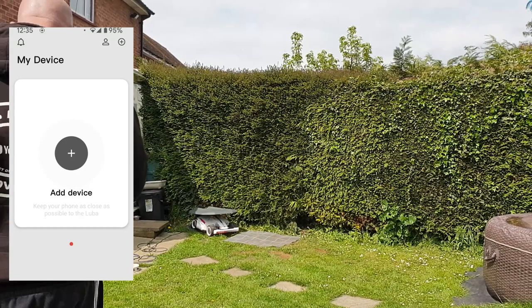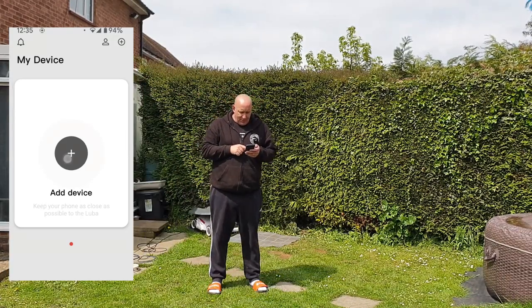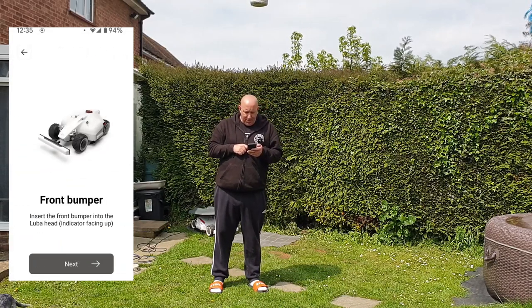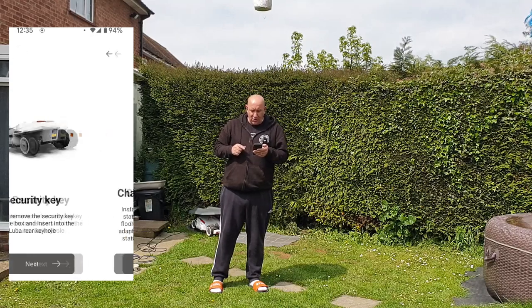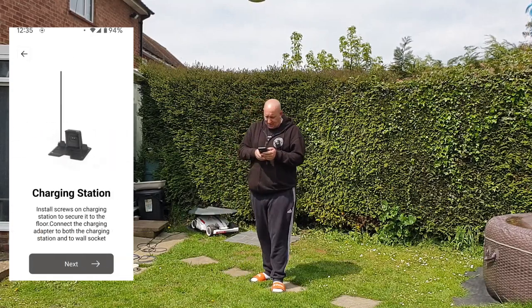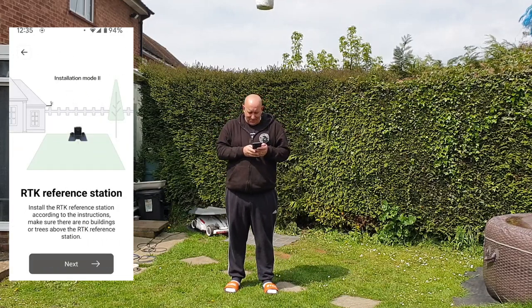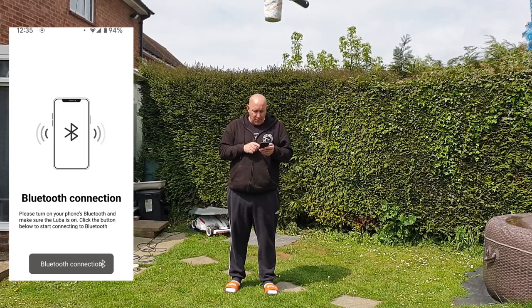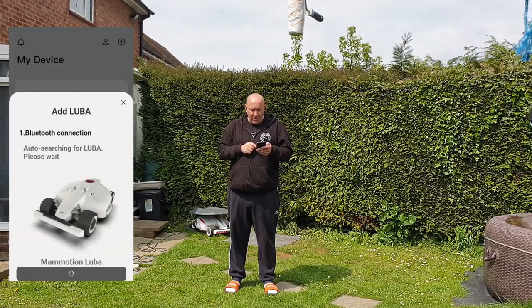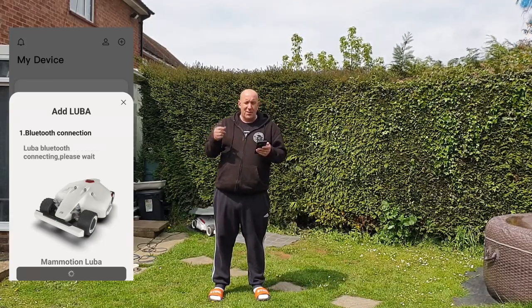The first thing you'll see on the screen is 'add the device' — let me just hit the start button. Checklist: Is the front bumper connected? Yes. Is the security key in the back? Yes. Is the charging station set up? Yes. Is the RTK all set up? Yes. I'm using method one, which is where Luba will be inside the mow zone. Make sure your Bluetooth is turned on and look for the Bluetooth name coming up on the Luba — you must be within five meters. It's just searching for a connection.